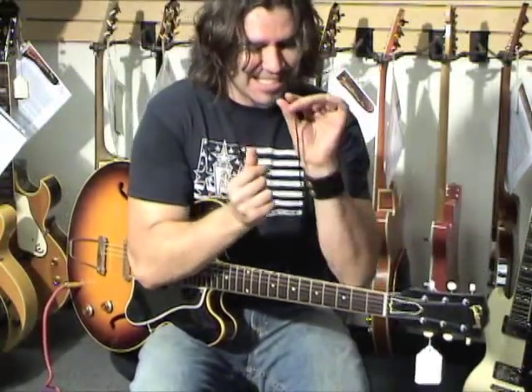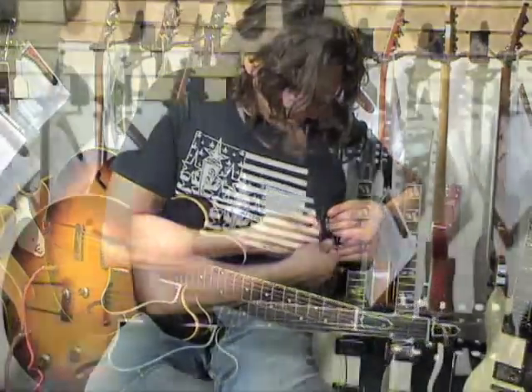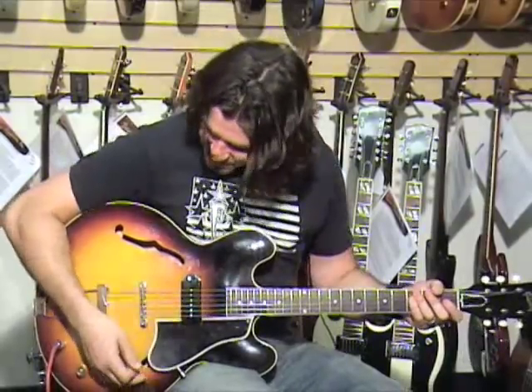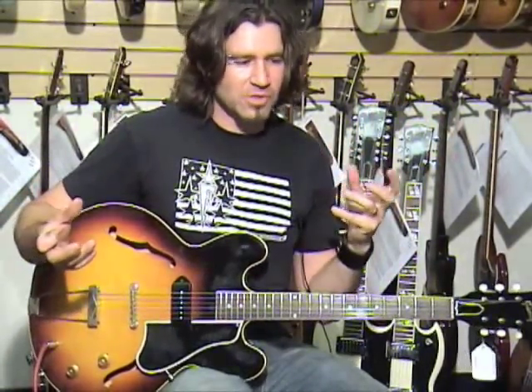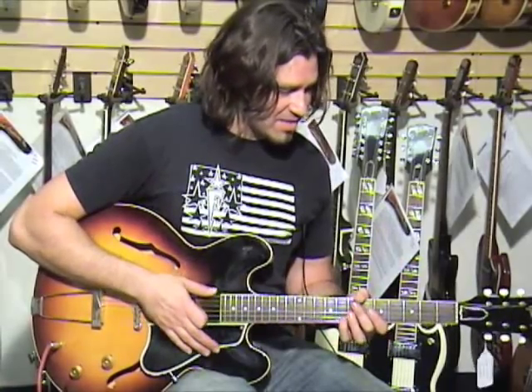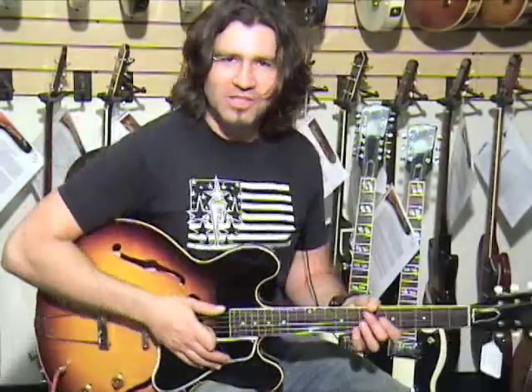Alright, so again, it's a 1960 ES-330T, one pickup. There's a lot to do with it. I take this into the studio all the time just to blend with like a Les Paul or a Strat and just get that really cool midrange that you don't get from those guitars. You blend it in with either a clean amp or a really small amp like the Tone Master, and just use it as a blender. But again, you can play all kinds of music with this guitar with one pickup — it rocks it all!